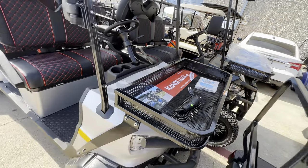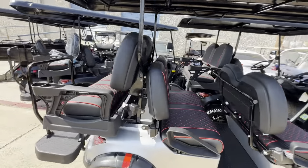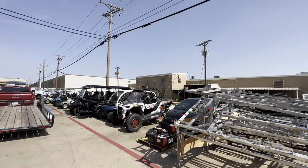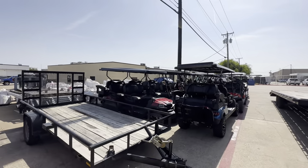We have up to zero percent financing on Candy golf carts, Icon golf carts, and Epic golf carts. We've got four years zero percent financing on Mad Jacks golf carts. We're also taking trades — apparently now on side-by-sides — and don't be surprised if we break into that market here soon enough.